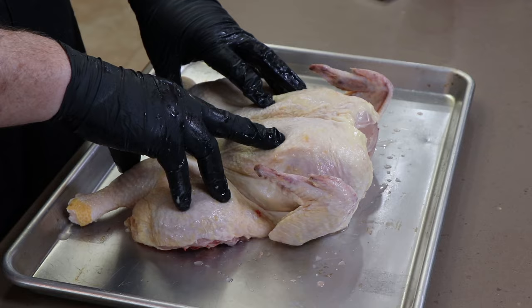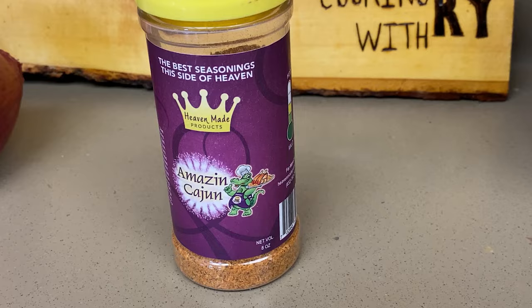Now I'm going to go ahead and transfer this to another tray with a rack on it because we're going to be seasoning this and then putting it in the refrigerator overnight uncovered to air dry. The rub we're going to be using today is Amazing Cajun by Heaven Made Products. Great flavor in this, little bit of heat, not too much. So if you have people that really don't like super heat but you want a little bit, this is a good rub.